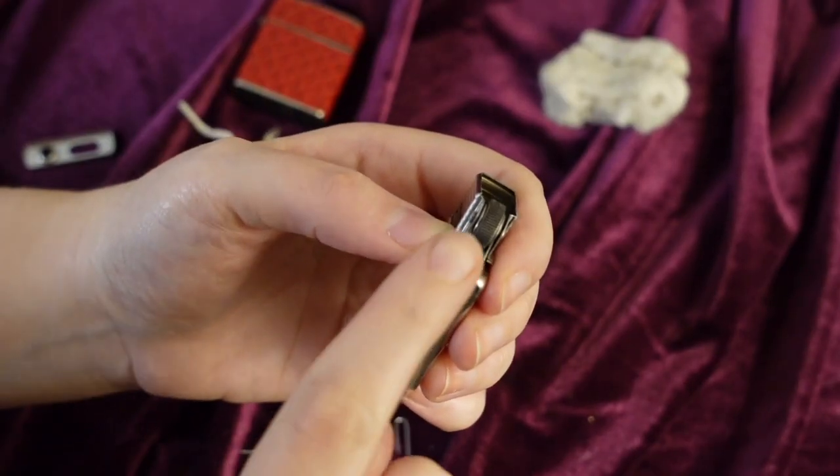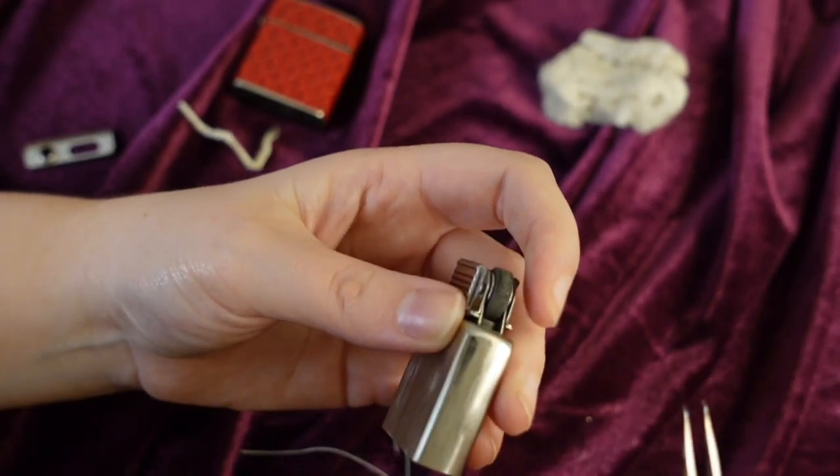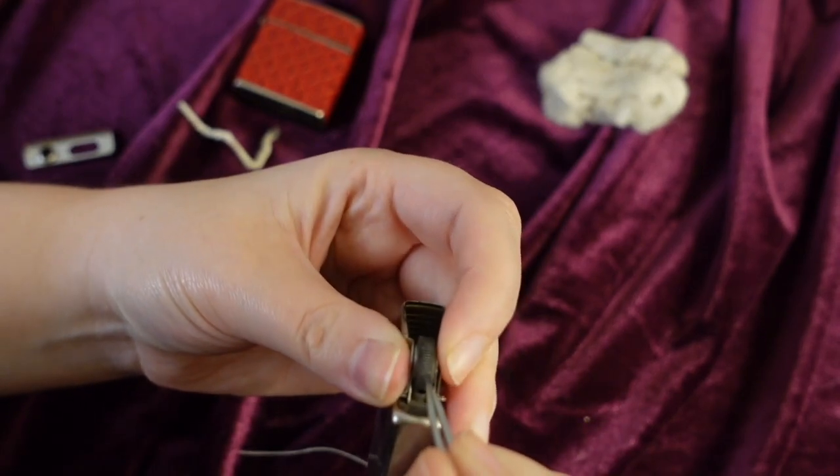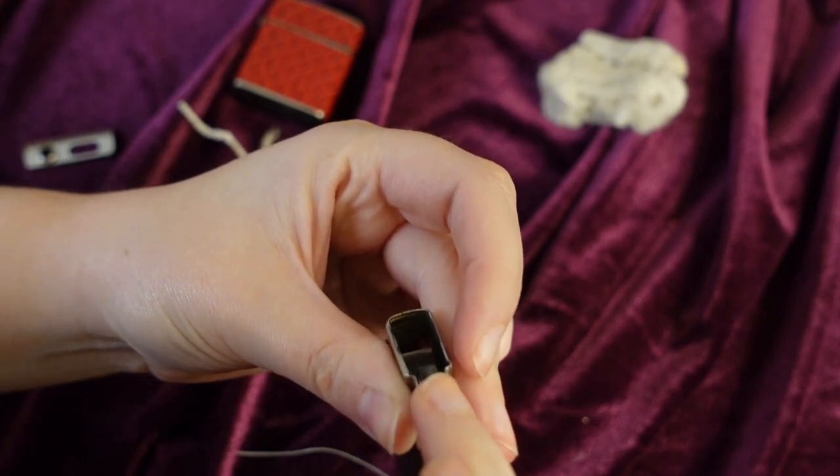Let's revisit the flint wheel. Over time, grime can build up along the grooves of the wheel. To fix this, you can take something pointy and sharp to clean out the small crevices. You can also use sandpaper to help you out with this.